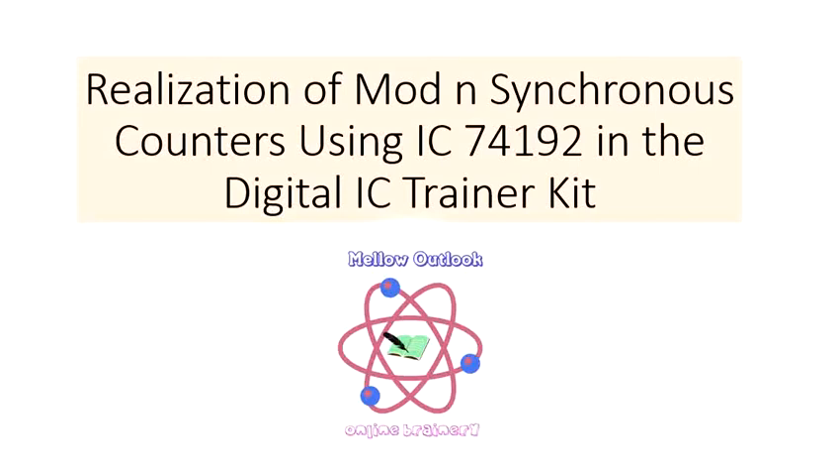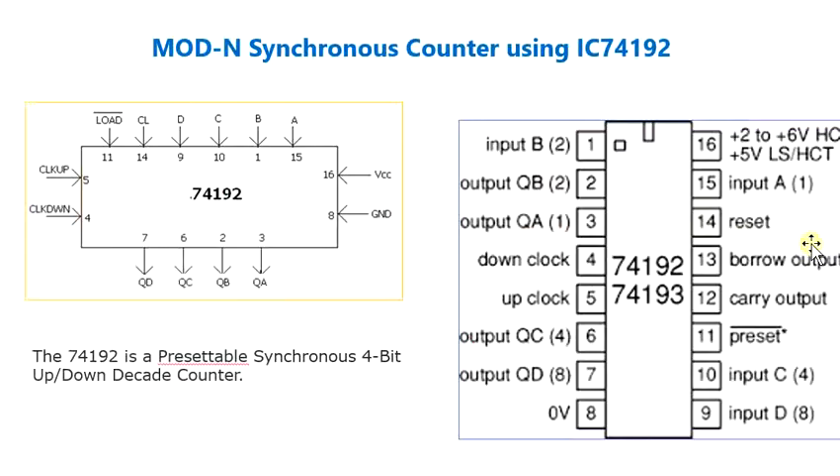Welcome to the tutorial on realization of mod and synchronous counters using IC74192 in the digital IC trainer kit. The IC74192 is a presetable synchronous 4-bit up-down decade counter.